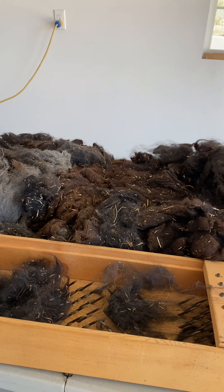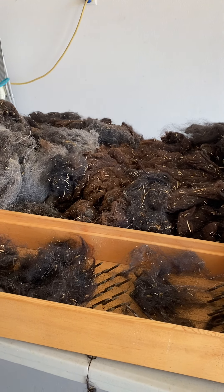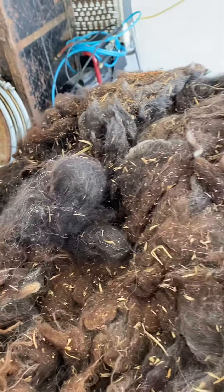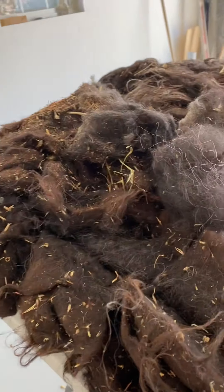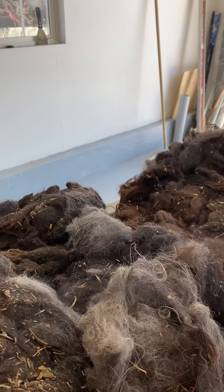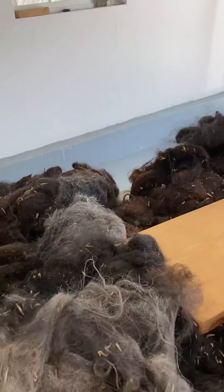I made a video already about all the fleeces that I want to get processed, or process myself, or get them ready for winter. This is two llama fleeces from our llama. They don't have a lot of lanolin in them, but they're dirty.